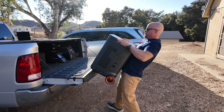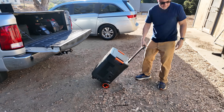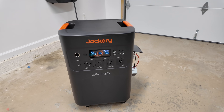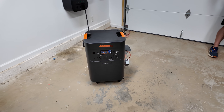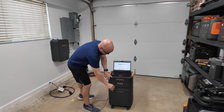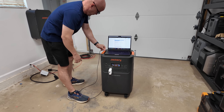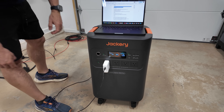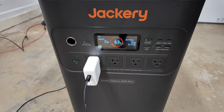In terms of portability, while the 5000 Plus is a larger unit designed for home backup, it's still relatively easy to move around — it comes with wheels and a pull handle so you can shift it as needed. And on the topic of safety, let's talk about the UPS or uninterruptible power supply functionality. For those who rely on medical devices or sensitive electronics, power interruptions can be dangerous. This unit has a zero millisecond transfer time, meaning if the grid goes down, the generator takes over instantly with no disruption in power — critical if you're running life-saving medical or security equipment.